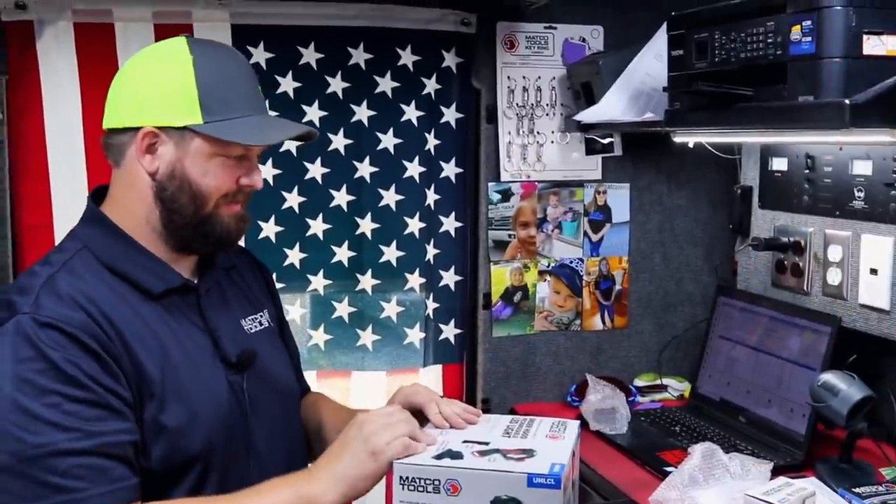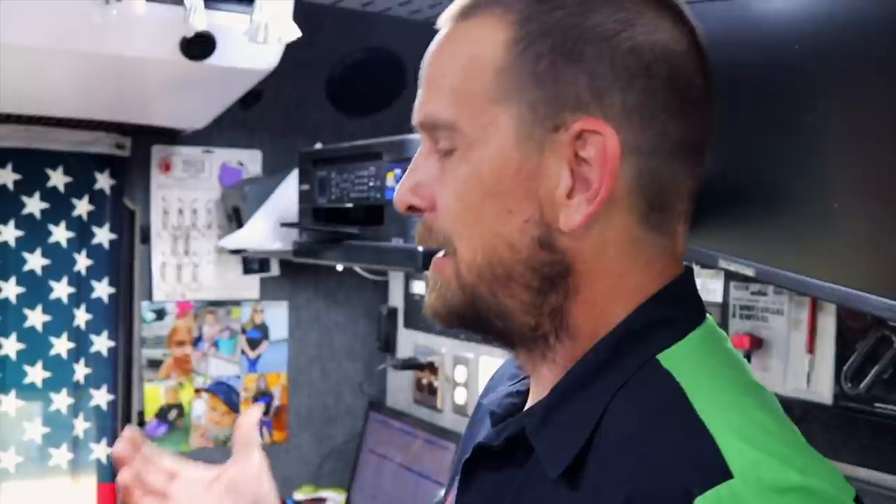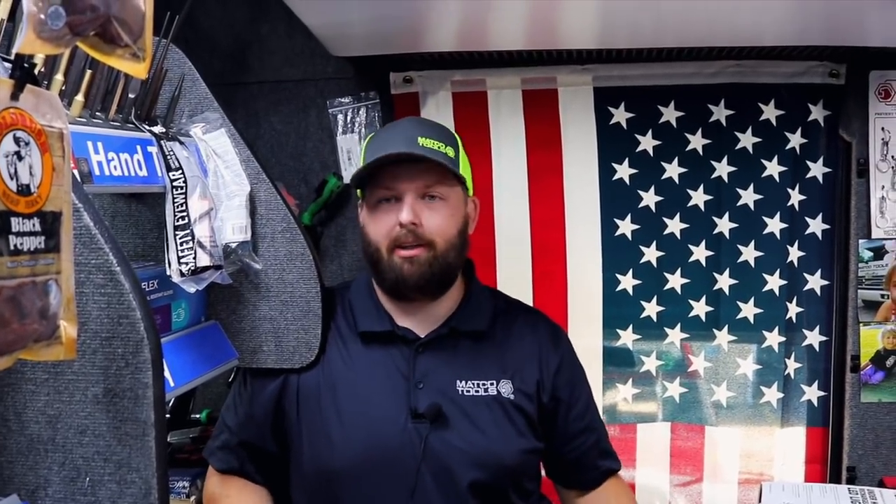It goes dead on you right in the middle of working on something — and that light gets tossed across the shop. Joe was trying to sell me a light: 'If you'll run over this one, I'll give you this one for it.' I was like no, man — this light's still a good light. I paid like 80-something dollars for it. I've heard that from other distributors too: 'If you'll destroy it... hit it with a hammer, run over it, throw it in a mud puddle.' And it's like no — I paid for this. It wasn't a gift to me.